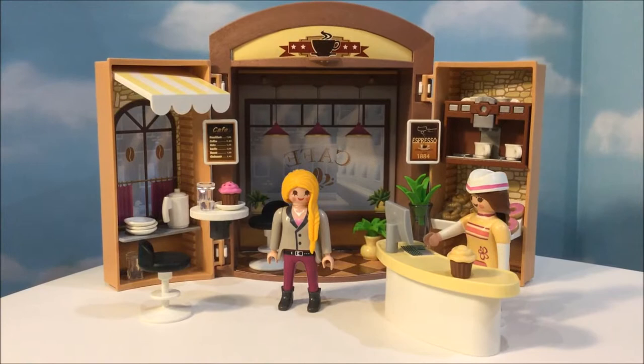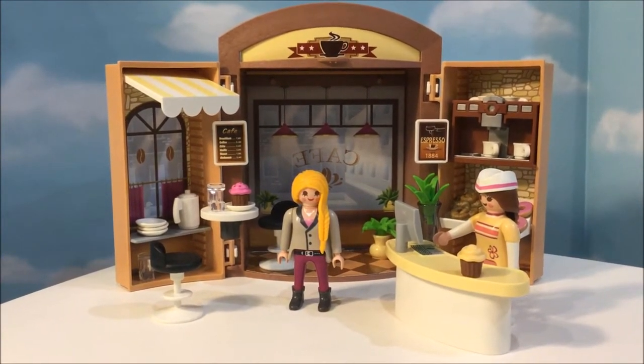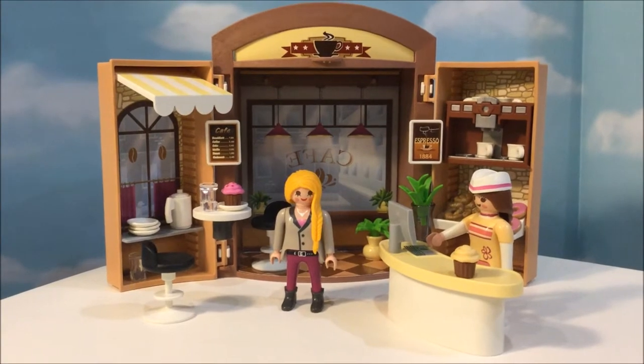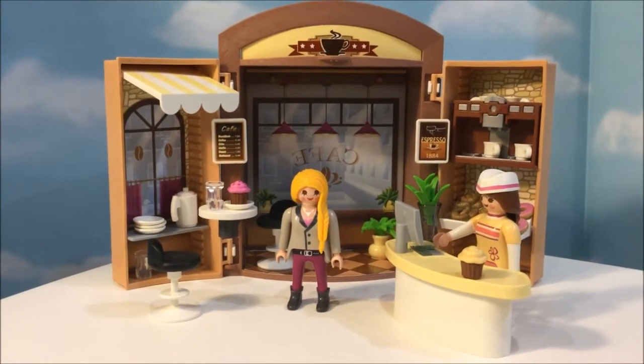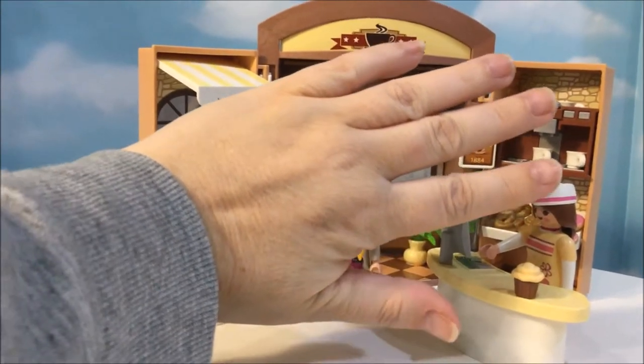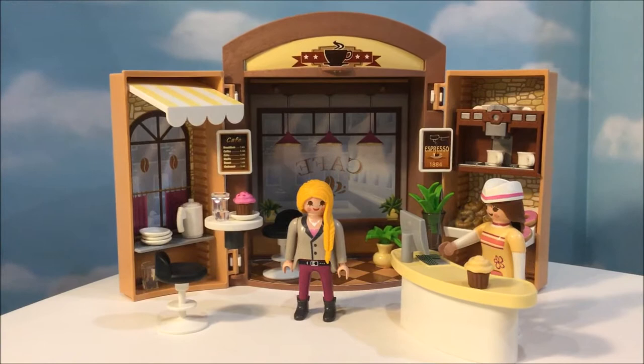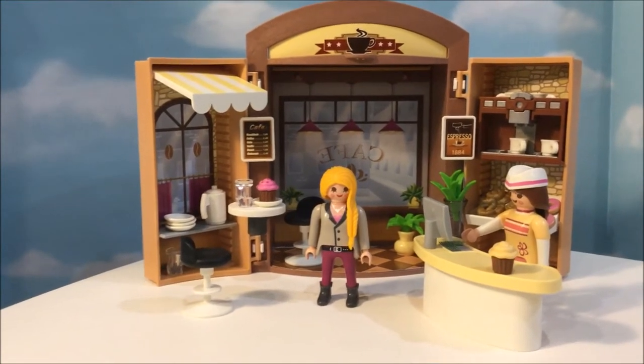Okay guys, here you go — isn't this adorable? Oh my goodness, this is the smallest little play box I have ever seen. But it is super sweet. Here's my hand, and that's the play box. It just folds up and you can put pretty much everything in there.